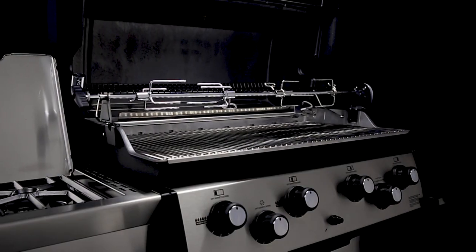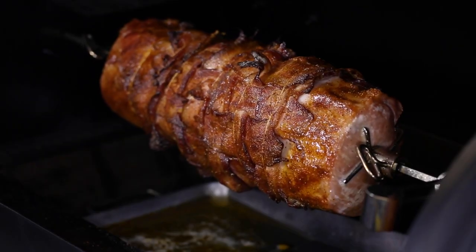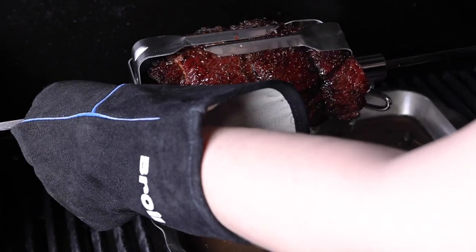Whether you're looking to add forks or enhance your rotisserie kit, the Broilking Standard Rotisserie Forks and Megaforks are a great add-on.